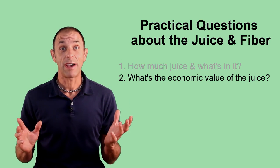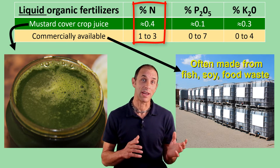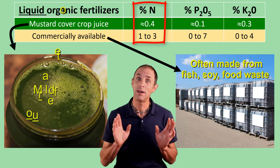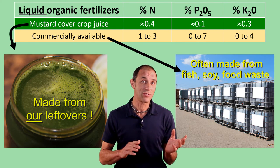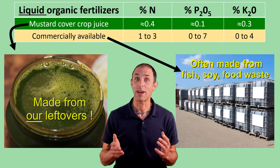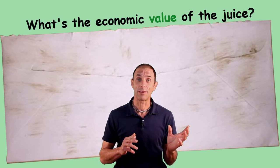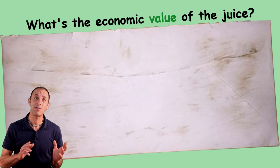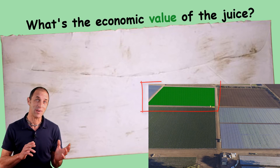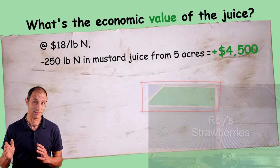Another question: what's the economic value of the cover crop juice? Our juice has relatively low nutrient concentrations compared with commercial liquid organic fertilizers, but — and this is an important one — ours is produced on farm from nutrients like nitrogen that otherwise would have been wasted. The juice we produce might actually be a more cost-effective and more sustainable source of liquid organic nutrients. My friend Roy pays about $18 per pound of nitrogen for the liquid organic fertilizer he uses in his strawberries. At that price, the 250 pounds of nitrogen we could extract from the juice in five acres of mustard right next to Roy's strawberries would be worth about $4,500.